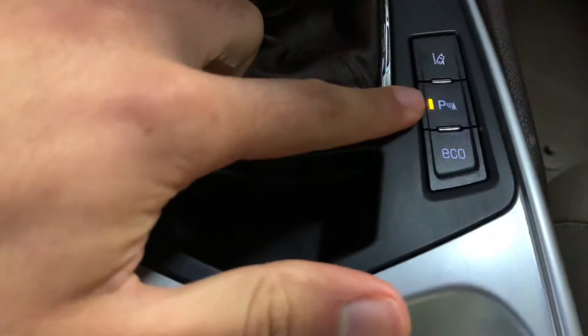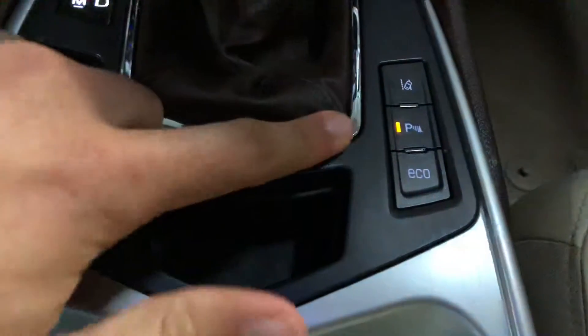You'll see that the indicator turned on — I can turn it off or turn it back on.